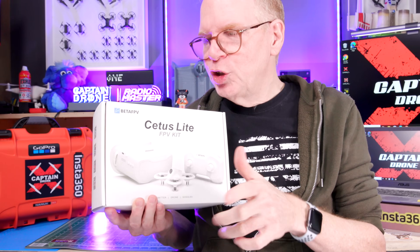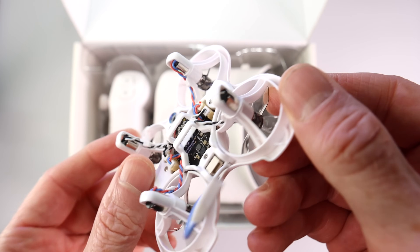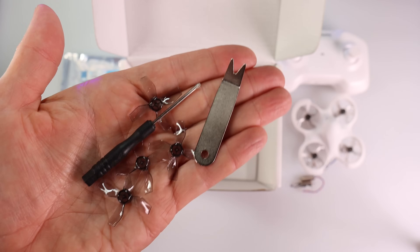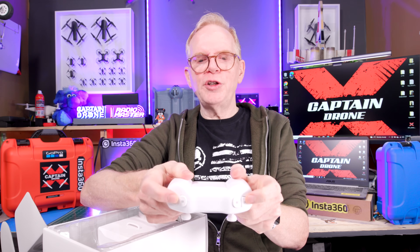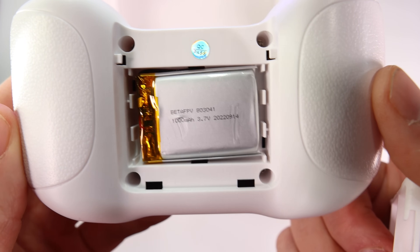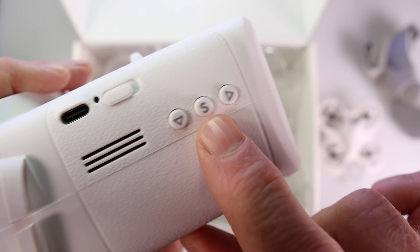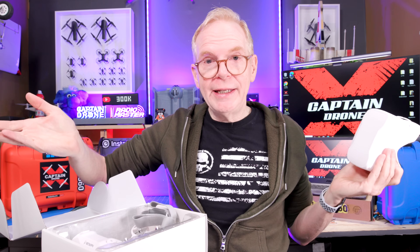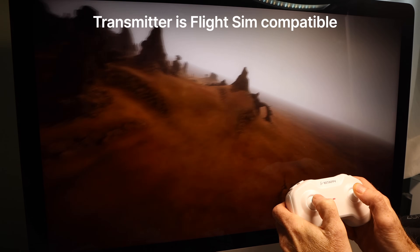You'll never get brushless motors in a kit for under $200 — they all have brushed motors — but this kit gives you two extra brushed motors in case cat hairs get in them and they stop working. You also get spare props and two batteries. The remote is rechargeable — no batteries required inside. The goggles are simple with a headband and easy to use, compatible with any analog FPV drone on the market. The remote also works with flight simulators, so you can plug it into your computer and practice flying.